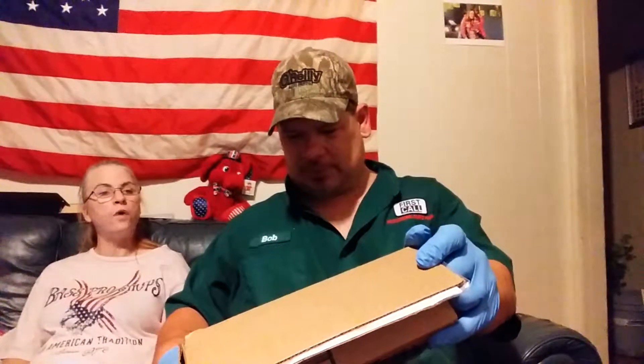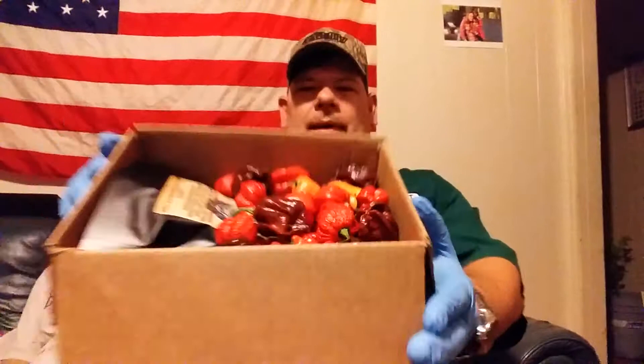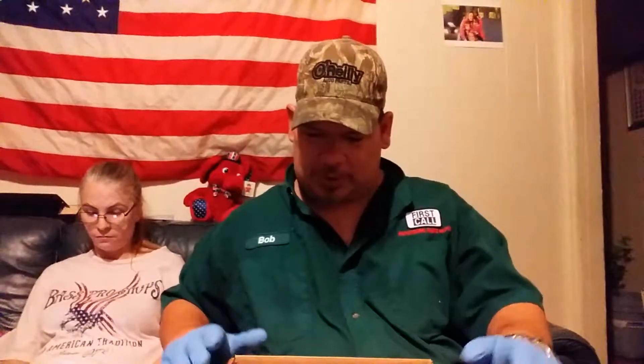Oh my God, look at this. That is a lot of peppers. That's a lot of peppers. Hey guys, check this out. And it looks like I got some free candy in here too. I have not gotten a package from them that I haven't gotten something free in the package.